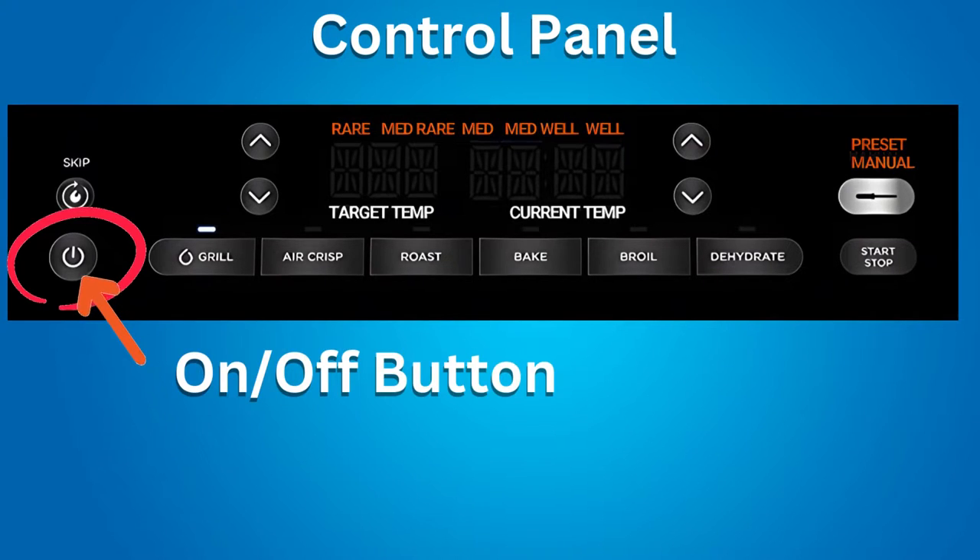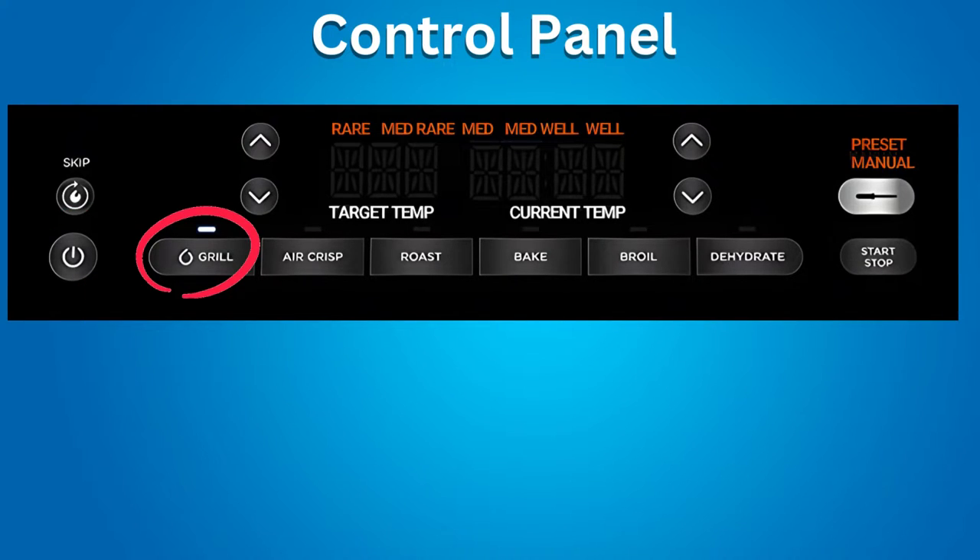The control panel. The on/off button turns the Ninja Grill on and off. If you press the off button during cooking, the Ninja Grill will stop and shut down. The cooking function buttons are Grill, Air Crisp, Roast, Bake, Broil, and Dehydrate. A light above the button will illuminate after you press that button.